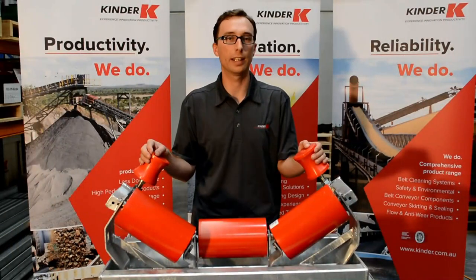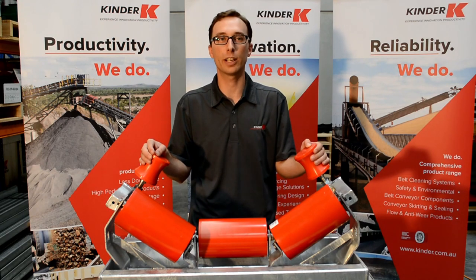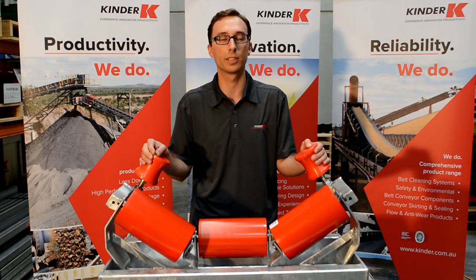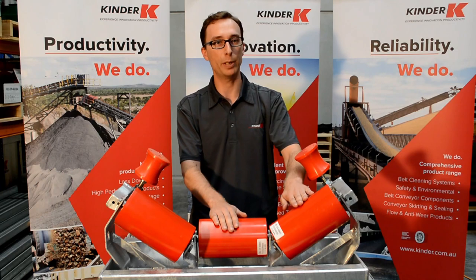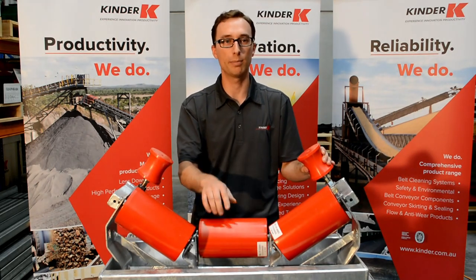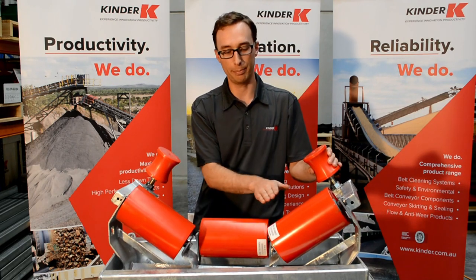Let's take a closer look at the K Trough Tracking Idler. This tracking solution is for single direction conveyors and uses belt edge contact to activate the realignment of the belt. When belt misalignment occurs, the belt edge makes contact with the servo rollers. This force creates a moment arm about the centre of the tracking bearing, which works to steer the belt back into the centre.